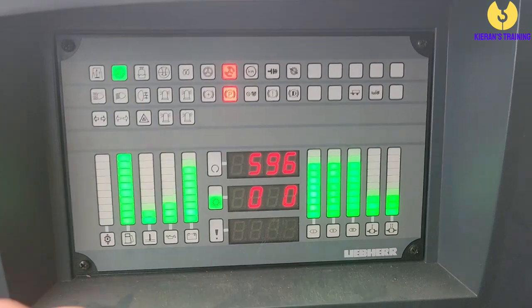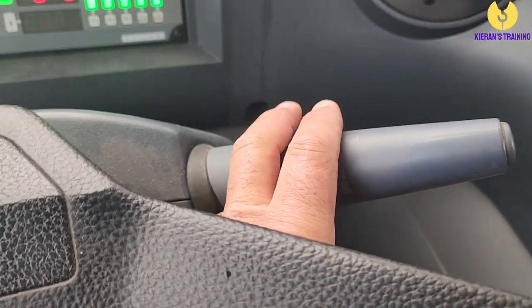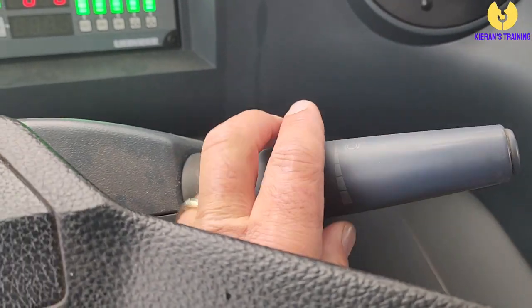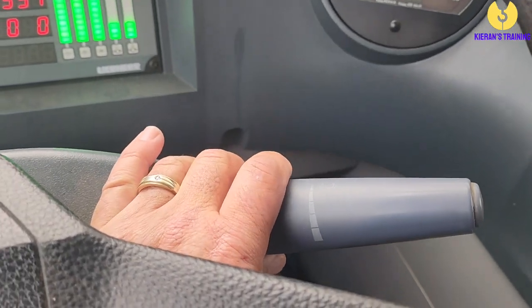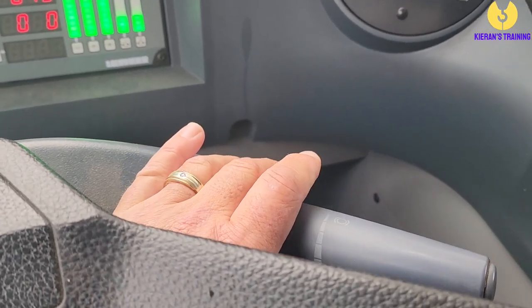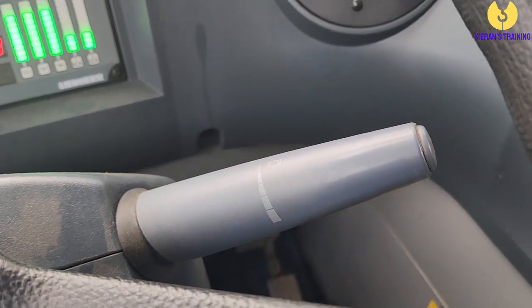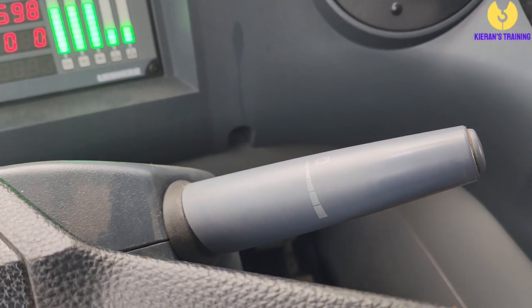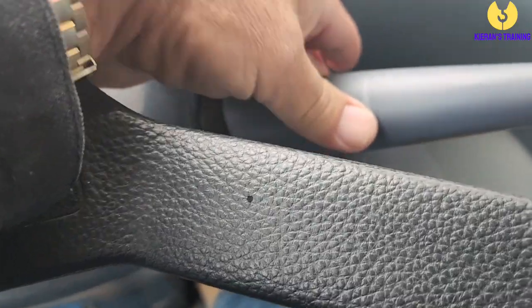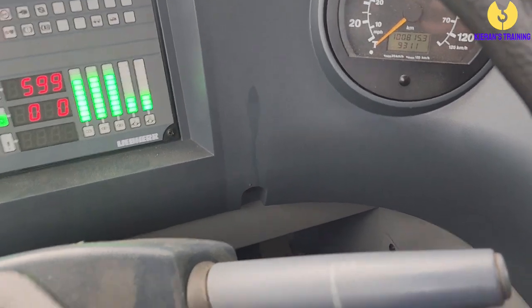You've also got your AdBlue indicator beside it. Now this left stalk does a few things — you've got different levels of engine retarder. As you're coming down a hill, if it's only a slight hill, to save your brakes you might just engage the retarder; if it's a bit steeper push it down further. On some of the older models, if the retarder is still active it won't allow you to get any accelerator. A lot of times someone will jump in, go to drive off, and think something's wrong — usually the first thing to check is that the retarder is all the way off. Tapping it backwards and forwards will also allow you to change gears manually if you're in manual mode.